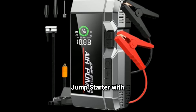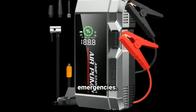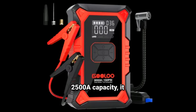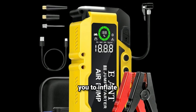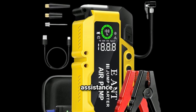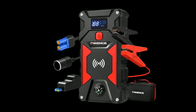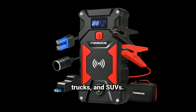The Pablum Car Jump Starter with Air Compressor Combo is a versatile tool designed for emergencies. With a powerful 2500A capacity, it can jumpstart most vehicles quickly and efficiently. Key features typically include high peak current, ideal for a range of vehicles including cars, trucks, and SUVs.